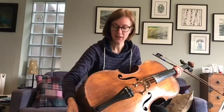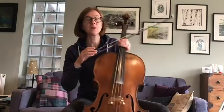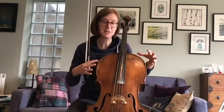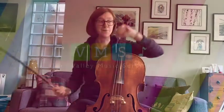My name is Mrs Peacock and I work for Tees Valley Music Service. Some of you might have seen me coming into your schools. I teach this instrument, which is the cello, and I also teach the double bass, which is its massive friend.